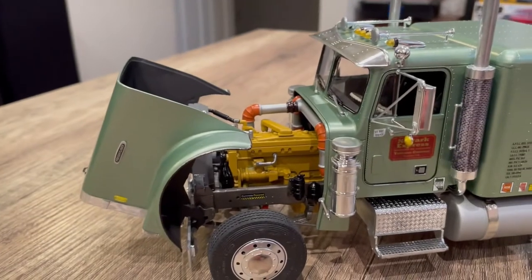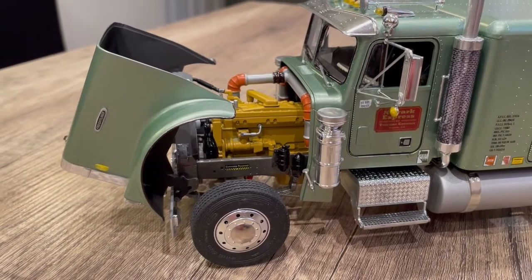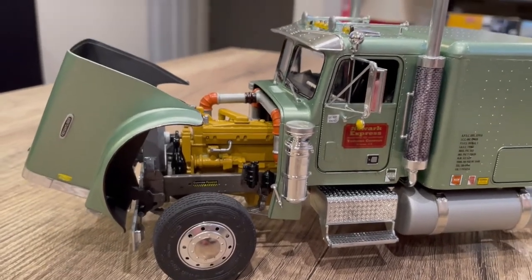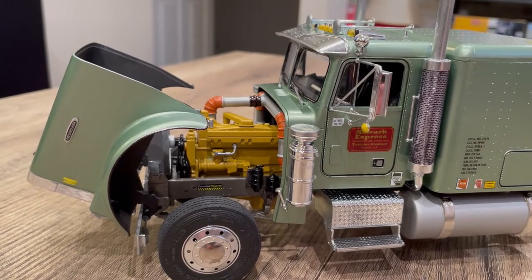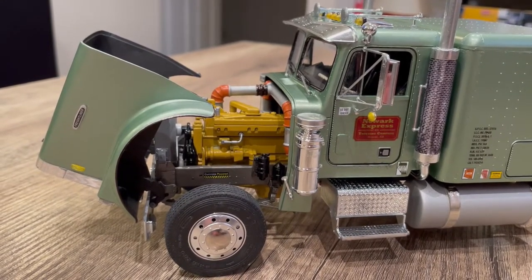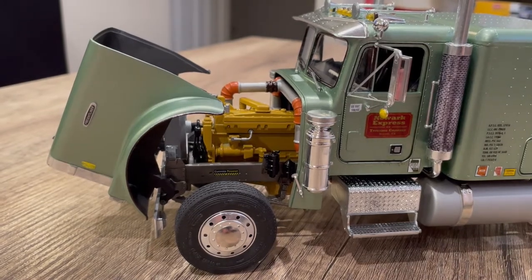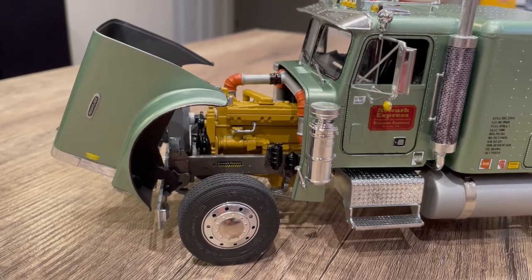There's the standard Italeri Cummins engine. I do have some CAT engines from the Revell SnapTight kits — the Peterbilt and the Kenworth both have the 3408 CAT engine. I'm saving those for different truck builds, but I painted the Cummins cat yellow because I thought it would look good against the green and the charcoal gray frame. It's a Cummins, but I painted it cat yellow.